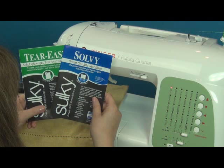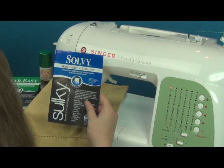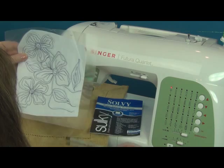For this free motion thread painting I've got to get my design onto the placemat. I've taken the master design, which I just printed off the internet, and I laid Solvy — water soluble Solvy — on top of that. With an extra fine point permanent pen I have traced the design onto the Solvy.